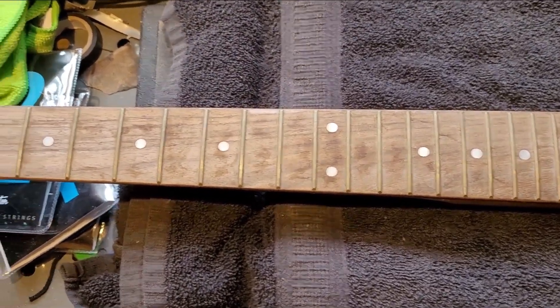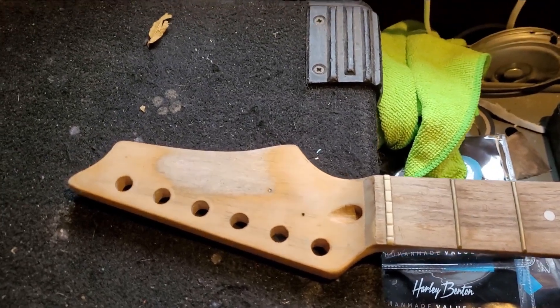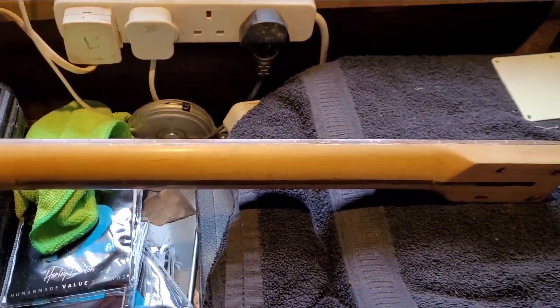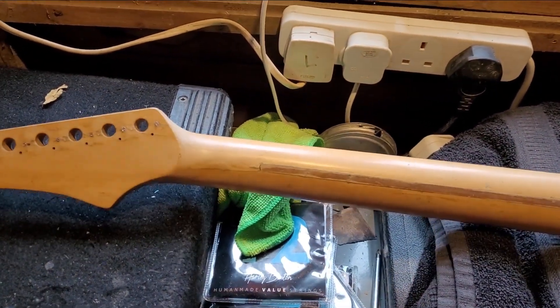Welcome back to the channel. If you're new to the channel, welcome. In this video, I am going to be showing you how I made my hybrid fretless guitar neck. Bonkers idea, I know, but I thought I'd give it a try and see what it was like.